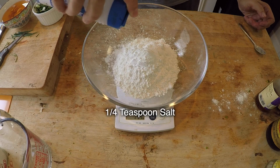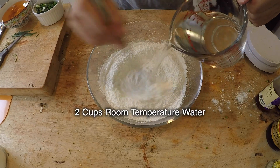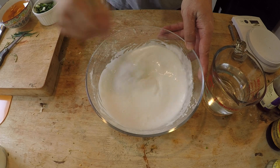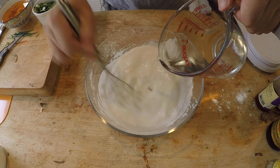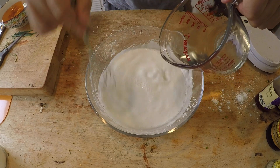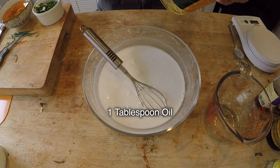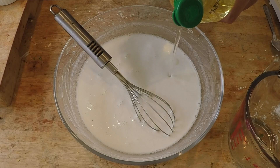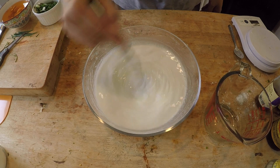Add a quarter teaspoon of salt. Just whisk it up a little bit first, then add the water a little bit at a time. Make sure it's thoroughly combined with no lumps, then drop in a tablespoon of oil — I'm using sunflower oil. Give it another mix, and that's it. Leave this for 30 minutes because the flours have to soak up the water.